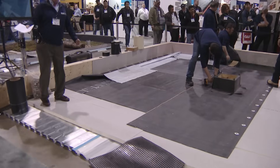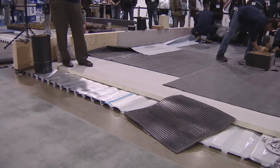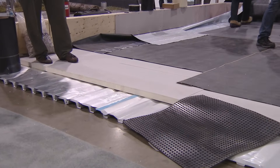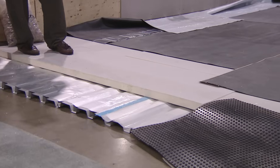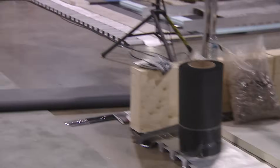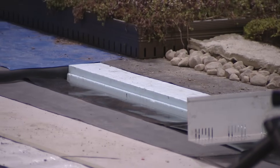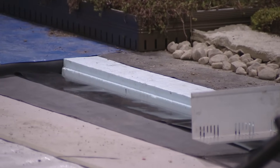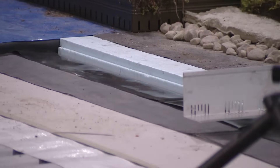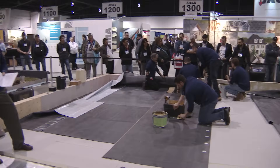Insulations — all kinds of insulations out there. The majority of EPDM is done on either poly-iso insulation or EPS — expanded polystyrene. There's also extruded polystyrene; you can see the blue insulation over on the green roof — that's the extruded polystyrene. You can specify cover boards to go on top of the insulation, which helps the strength of the roof system. Cover boards usually come in quarter-inch, half-inch, five-eighths, or three-quarter-inch thick.